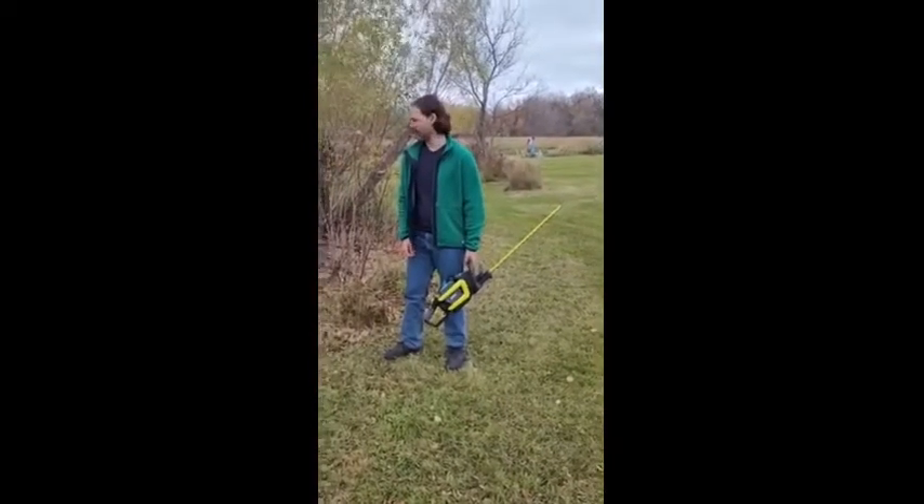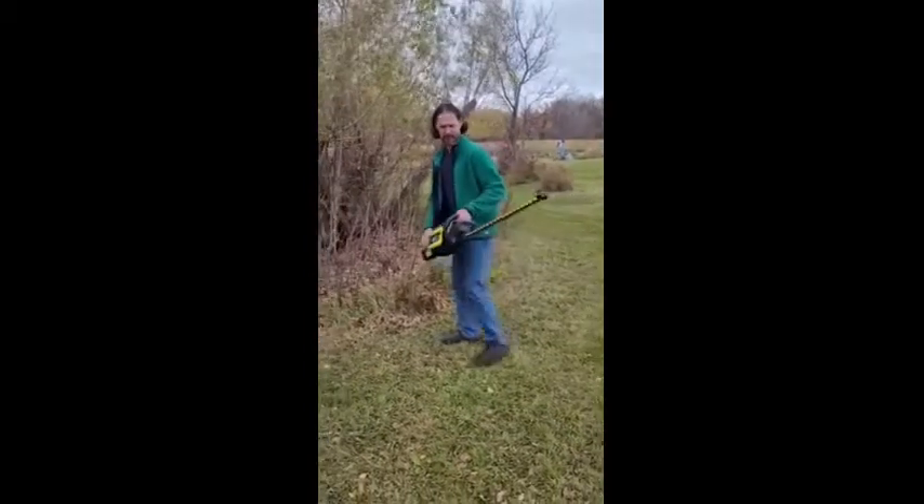We got some maple shrubs over here — we're going to see what this does with them now. Excited to try it out.